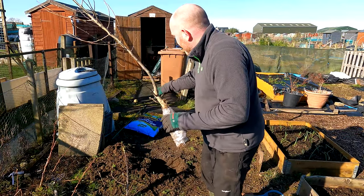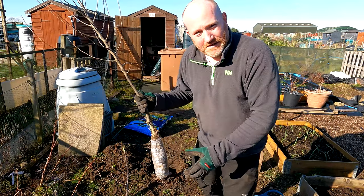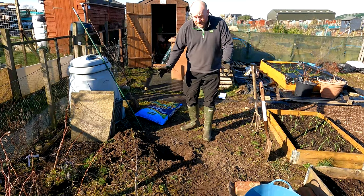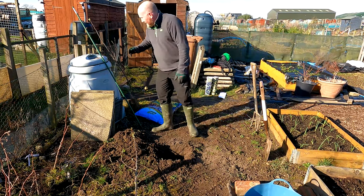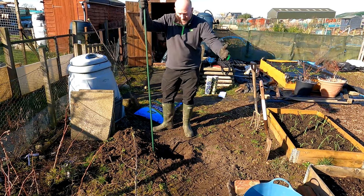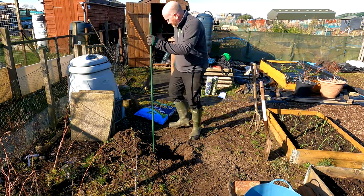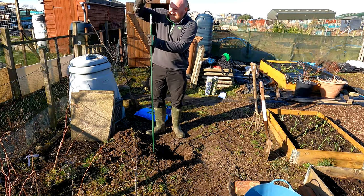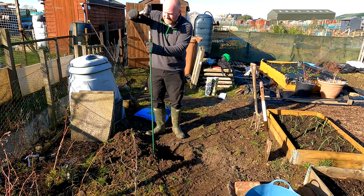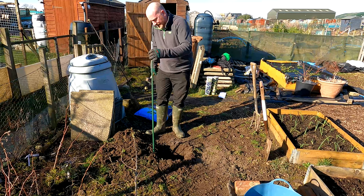I'm going to put the stake in, put the compost in, and show you two really important things about planting out - to do with the roots and the rootstock. Because these are young trees and it gets windy - the last three weeks we've had four different storms - they need to be staked to begin with. This is just a plastic stake from B&M, probably cost about three or four quid. You get wooden ones and all sorts; they're much of a muchness as long as they do the job. I'm just going to push that in and give it a good whack with the lump hammer into the ground to make sure it's nice and deep, because we want this to support the tree when it's windy.